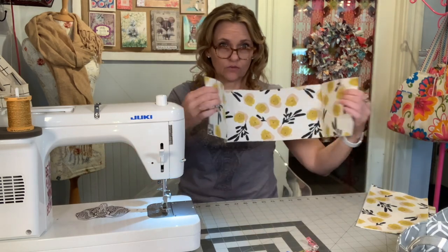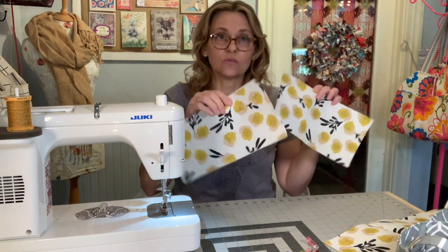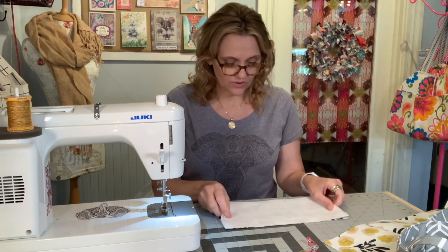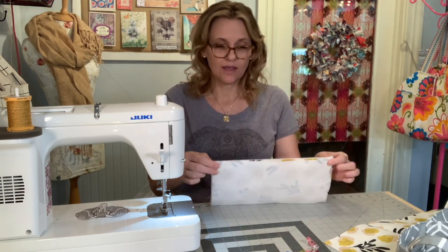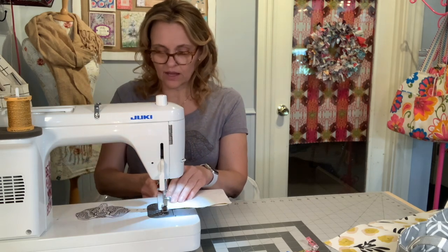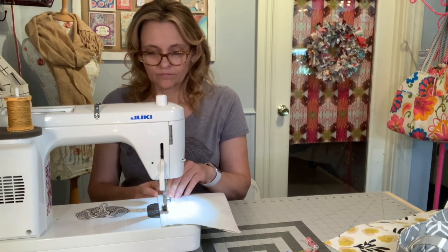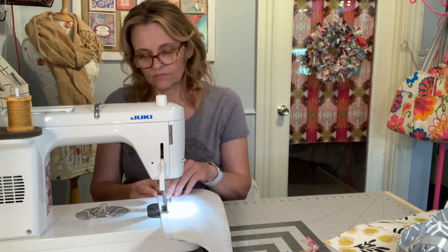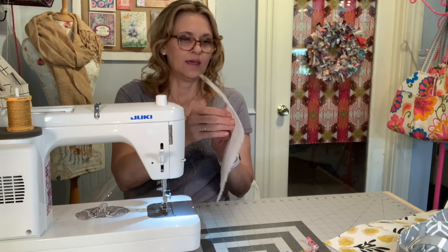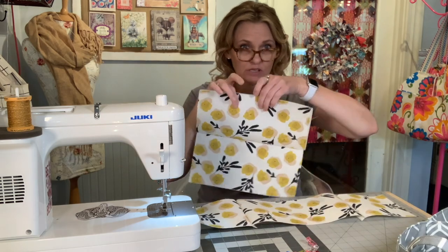That creates a three-way folding panel, which you'll set aside for a few moments. Then you're going to take the rear exterior panel and the base exterior panel, position those right sides facing — they are also backed with the Pellon — and using the three-eighths inch seam allowance, join those panels along that one long side. That creates a two-way folding panel.